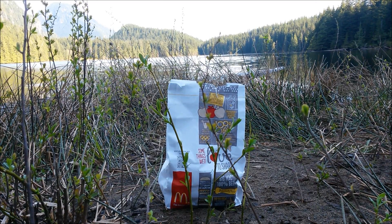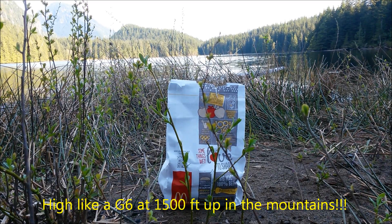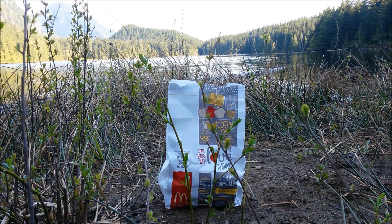I'm on top of Wallace Falls National Park. This is the Wallace Lake area. Doing this special exclusive review. Looks like there's nobody around. Check out the view. Check out the weather. It's amazing right now, let me tell you.